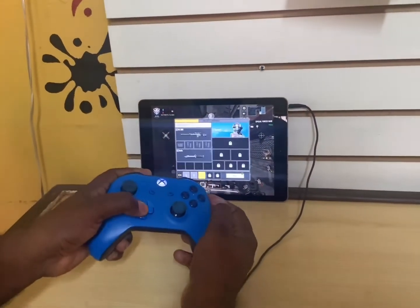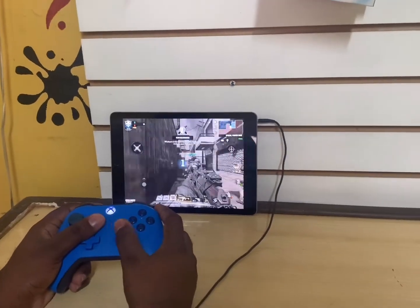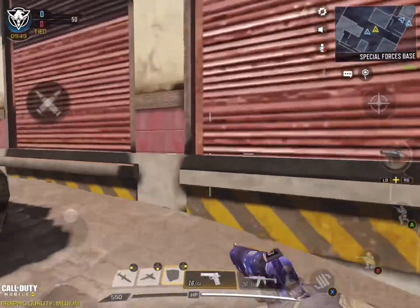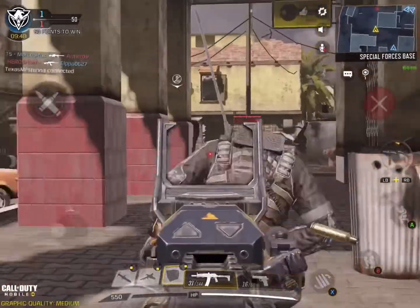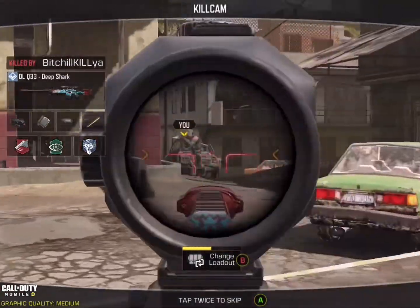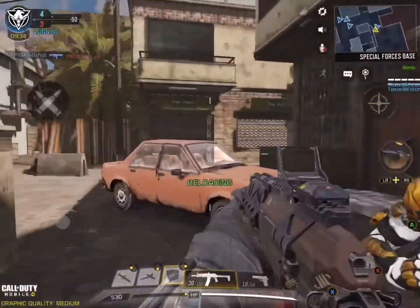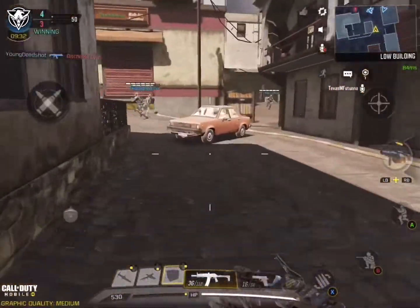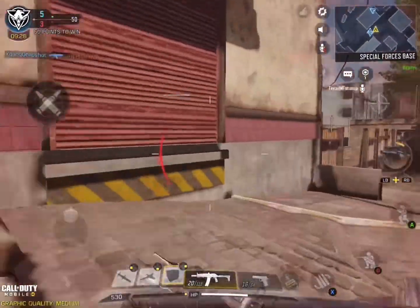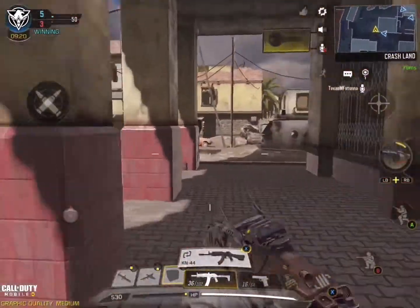I think the match has just started so I can select my class. I'm going to choose that one — this is team deathmatch, let's see how it goes. There's a grenade over there. There's a guy behind me, crazy! I haven't killed anyone yet. Oh, I need to reload. This game is actually insane — I like it!